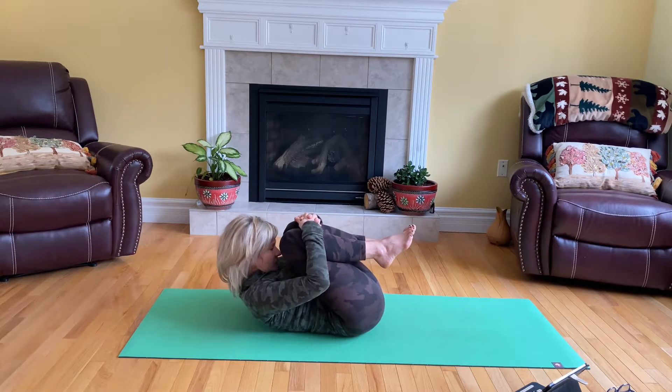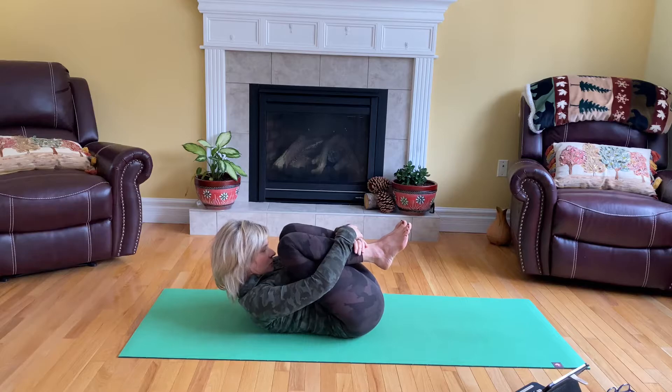As you exhale, lift the head off the floor, bring the forehead towards the knees, and drop the shoulders down.